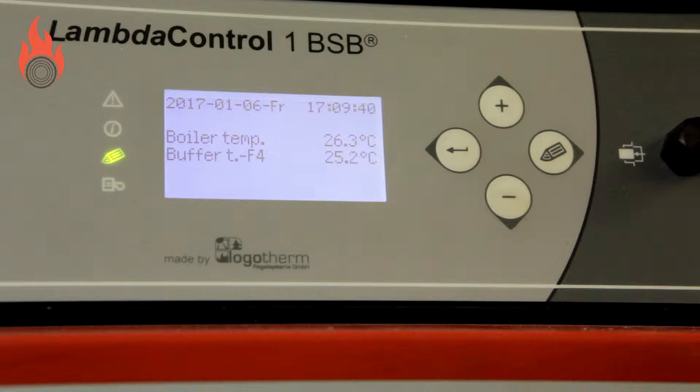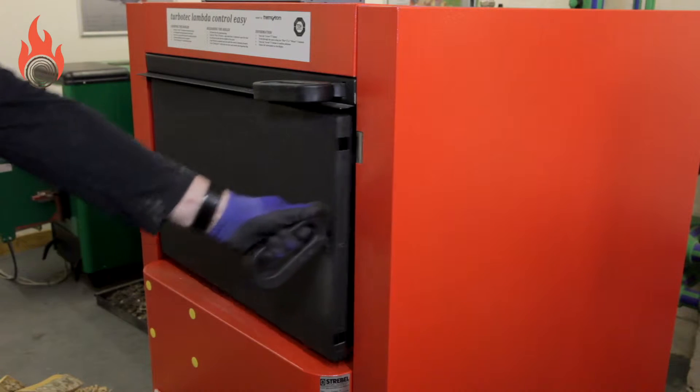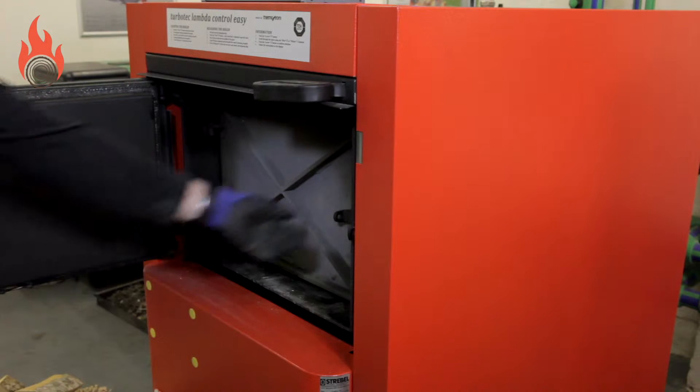This is the process for loading and firing a strable boiler. Press the add fuel button and wait for the door to be released. Open both the external and internal upper insulated loading doors. The draft fan should start automatically.